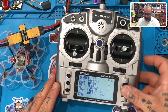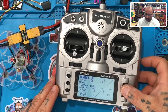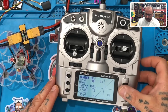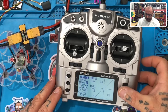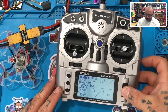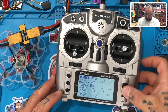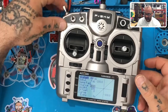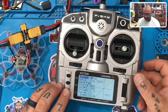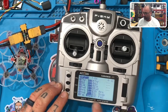Now I'm going to do my failsafe switch — channel seven. Press the button. It only takes three letters so I'll put 'FAI'. Scroll down to the full name and put 'FAIL'. This is also going to be my buzzer. For the source I'll pick the SD switch here — it's a two-way switch. Hit Exit three times. Now we've got channels one through seven set up.